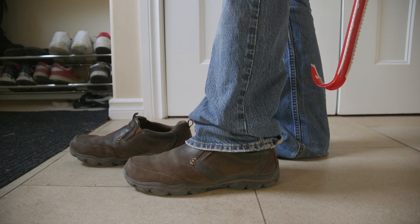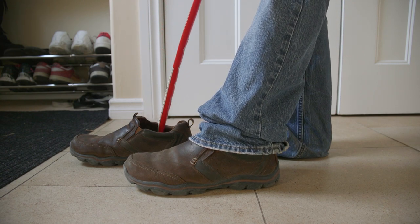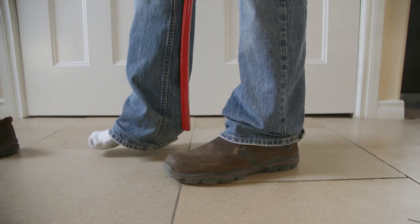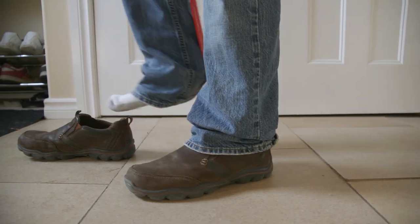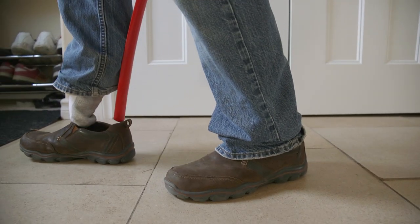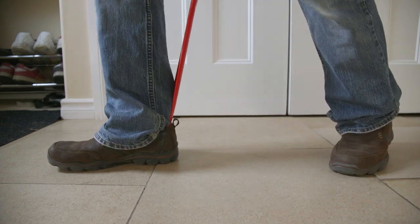Now we'll take the shoe horn and line up the other shoe in position for us to make our third approach. Once more, shoe horn on the heel. And lift up the foot. Toes in first. Get the shoe horn on the heel again. Slide it in — perfect, just like that. Follow through, yes.